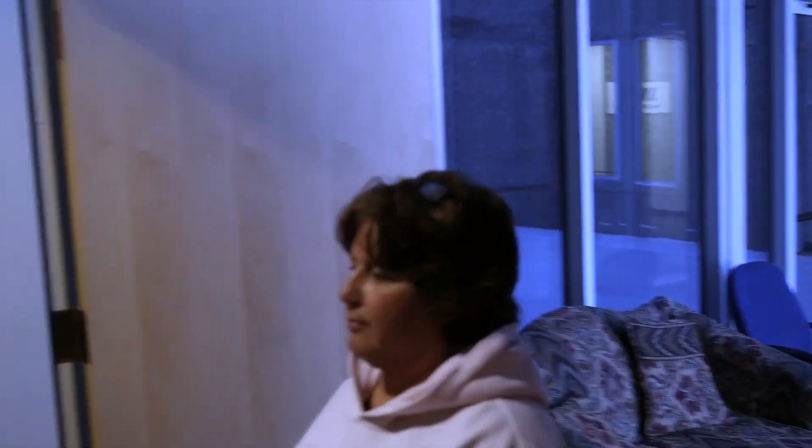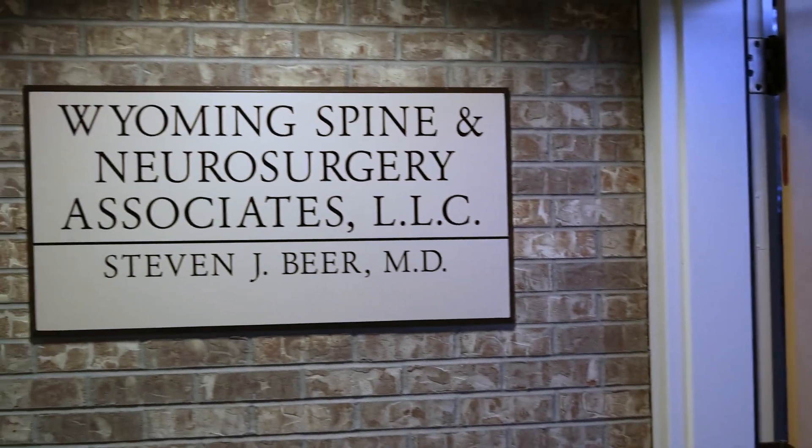I'm Dr. Steven Beer. I'm a neurosurgeon here in Cheyenne, Wyoming. I work at Wyoming Spine and Neurosurgery Associates.